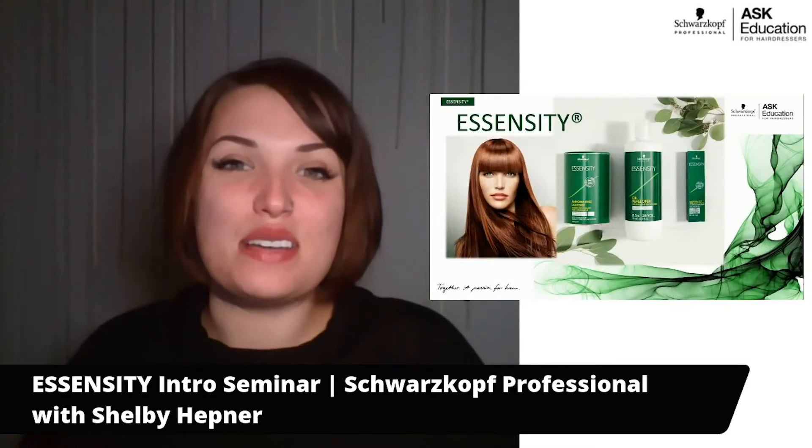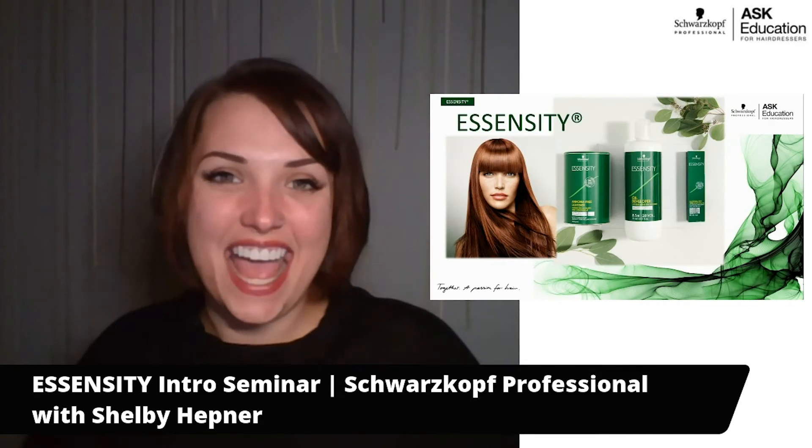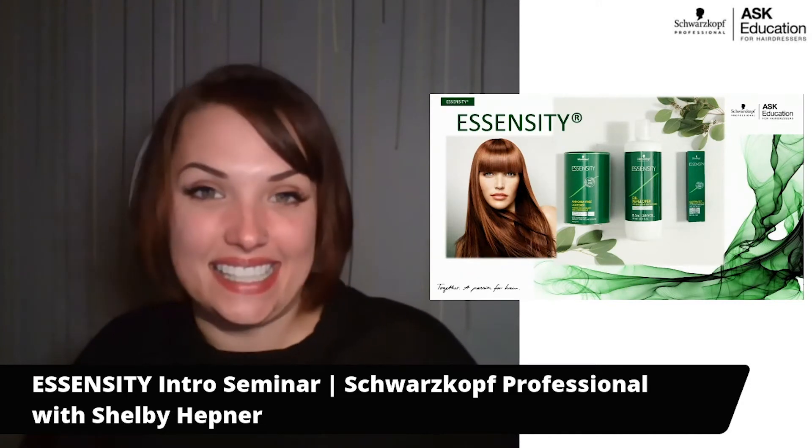Hi there, I'm Shelby Heppner. I'm a Regional Education Manager from Schwarzkopf Professional USA and I'm excited to be here with you today to share all the information that you would need to know about Essensity.